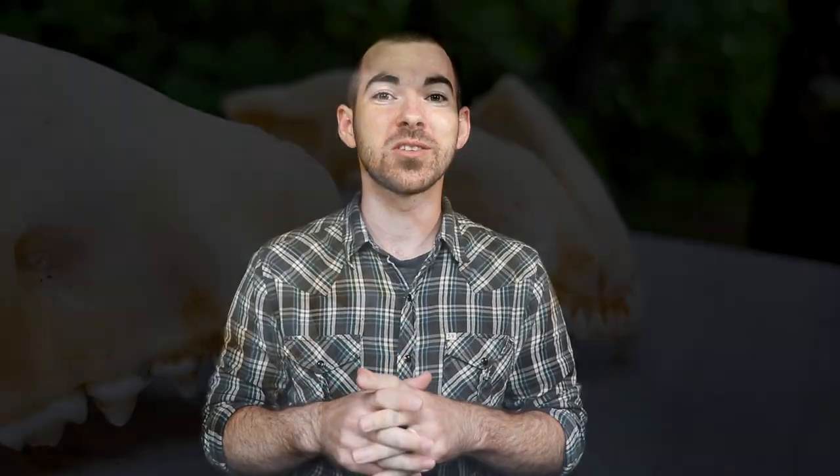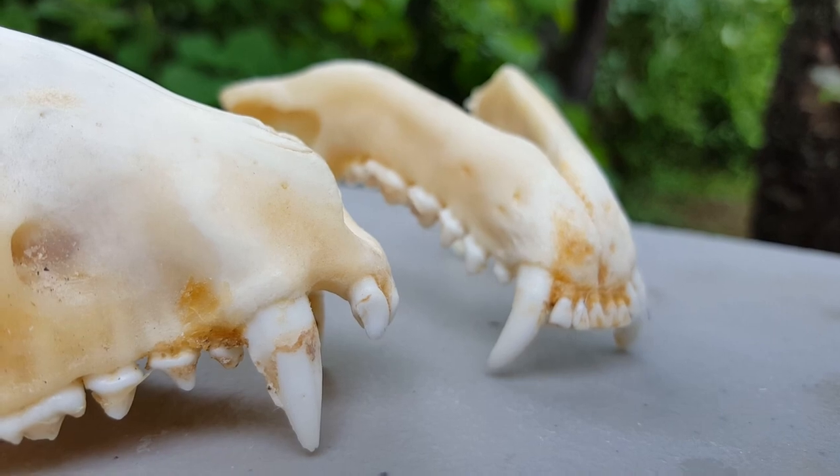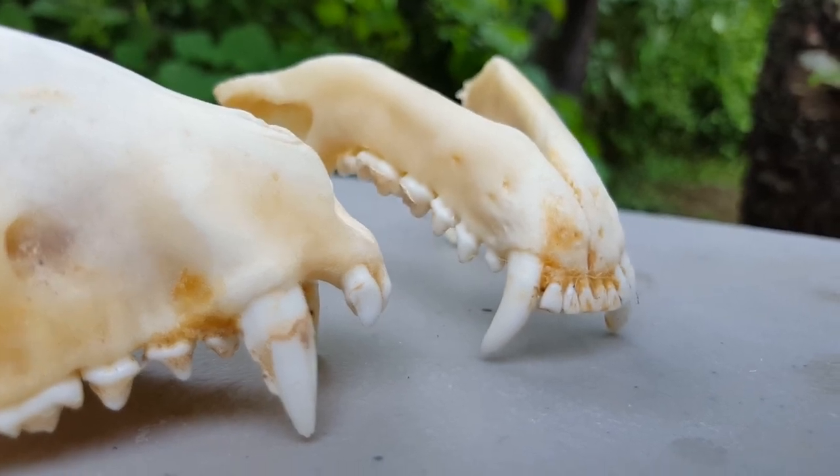Secondly, you are going to want to make sure there is no tissue on the skull. This may seem obvious, but I get a lot of skulls where people have boiled or cleaned the skull and it's hard to tell there is actually just a thin layer of tissue remaining. This goes back to the maceration process — stick that skull in a pail of water and if there is tissue on the bone it will rehydrate and you'll be able to see it. If there is tissue on the bone, simply go through the maceration process.